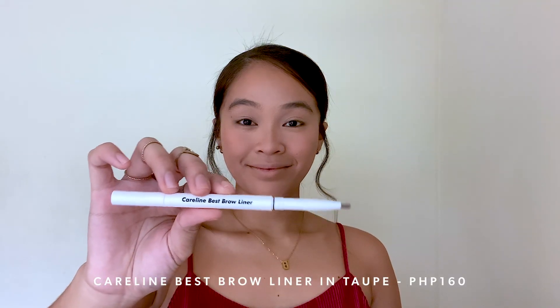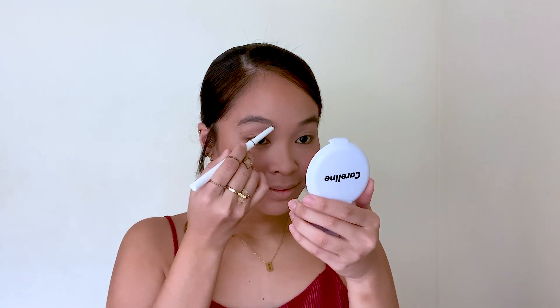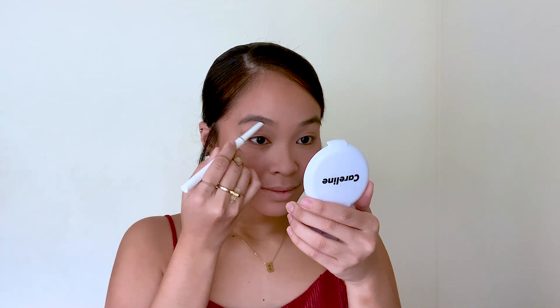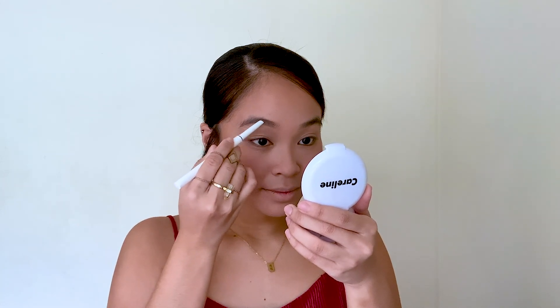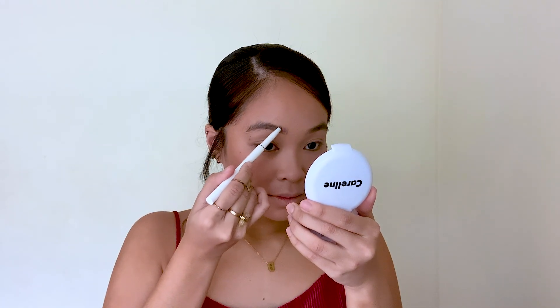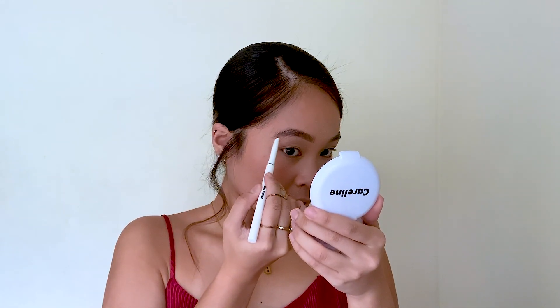To fill in my brows, I'm using Careline's Best Brow Liner in the shade Taupe. I'm just filling in the sparse areas of my brows. Since this makeup tutorial is for your prom, for high school students, keep your brows natural and light and just fill it in. Huwag niyo nang i-very on fleek yung kilay niyo kasi hindi na uso yun. Just keep it natural, light, and fresh.